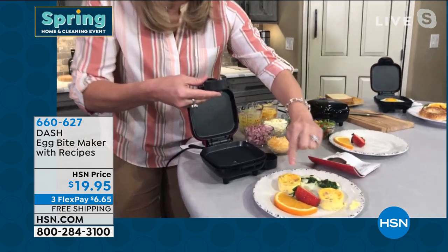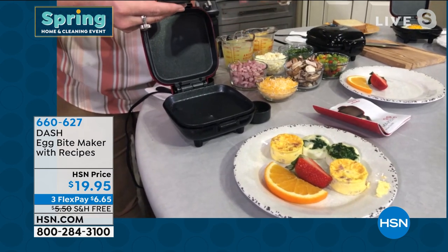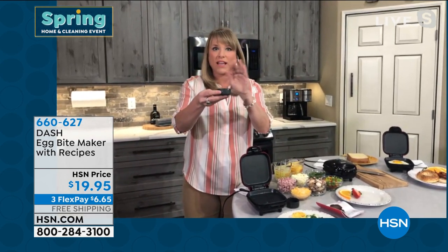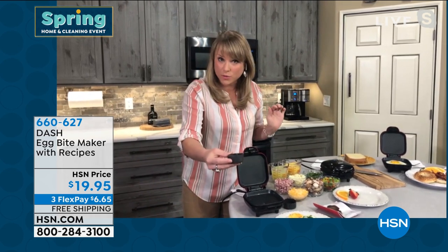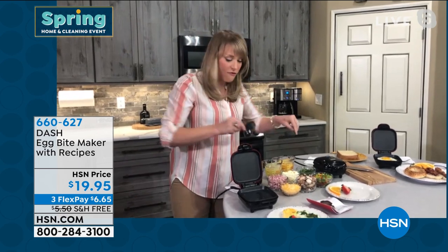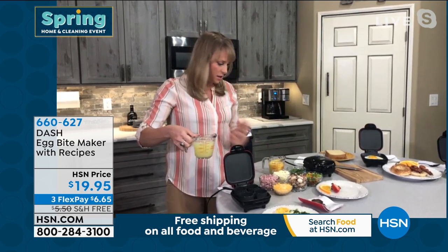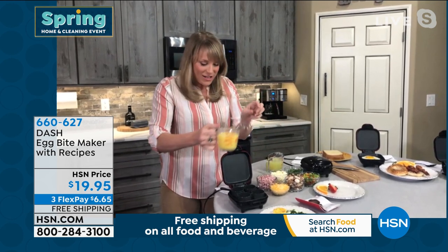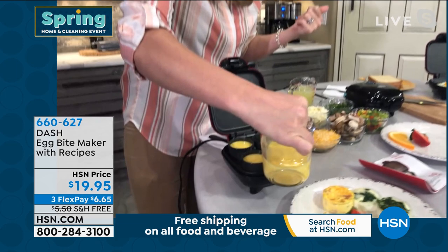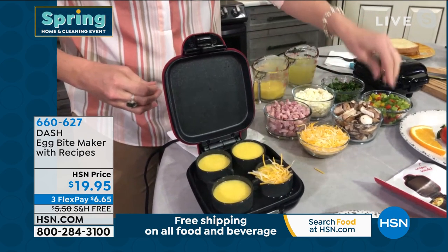You get the egg bite maker and all the little silicone cups. Kelly shows how she made the four egg bites: fill one of the little cups with water and pour it inside — you're steam cooking these. You've got four silicone cups, naturally nonstick. Full egg or egg whites — let's go full egg. Scramble it up, pour it inside the little cups, then add your toppings. What would you like — how about some cheese and bell peppers?